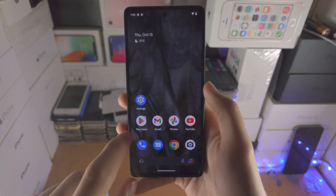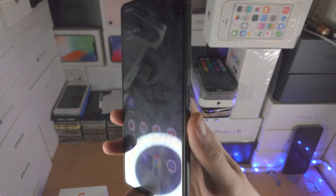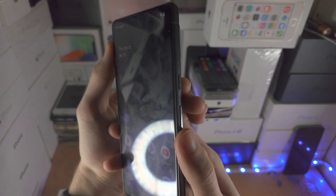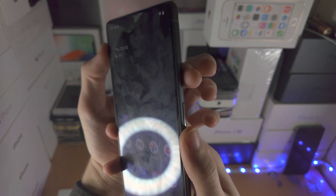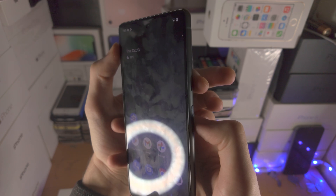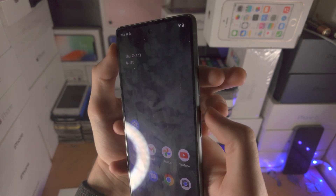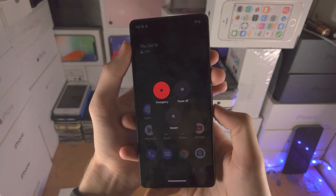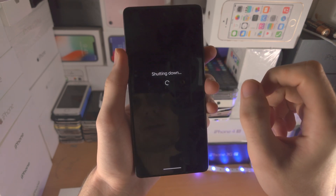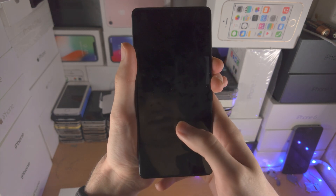So if the touchscreen is working — so you can open and close out of apps — what you're going to do is find the side of the Google Pixel 7 and just click and release the power button at the top and the volume up key at the same time. Click, release, and then you can see we are brought to the power menu. So you just tap on power off and you can see the Google Pixel 7 is going to shut down just like this.